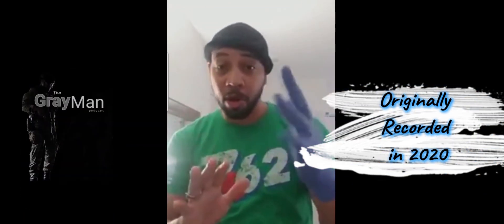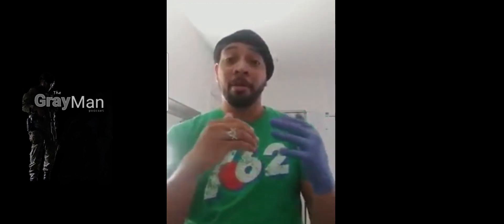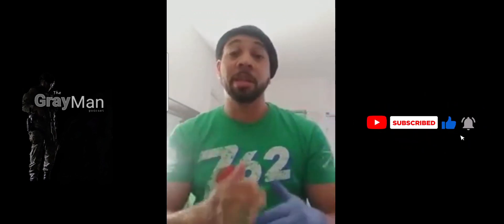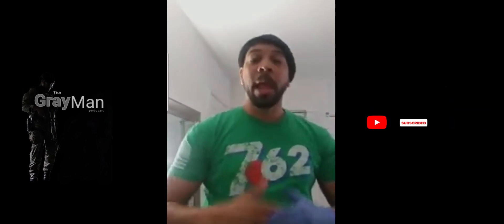Before we get started, I know y'all see me wearing one glove on one hand and nothing on the other. That's just to show a compare and contrast on my fingers, so you don't get caught up wondering which hand or what should be placed where. You'll be able to see two different colors and how they're supposed to be put together. Because in this video, what we're going to talk about is hand placement on the firearm and proper grip.